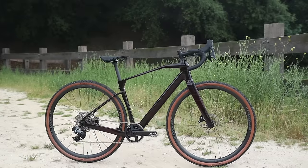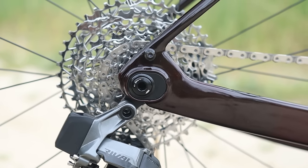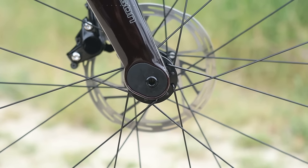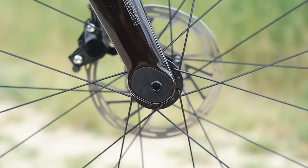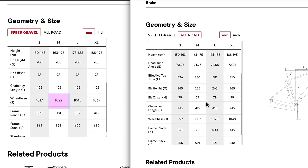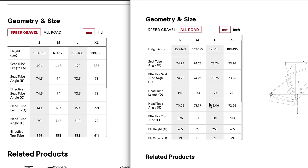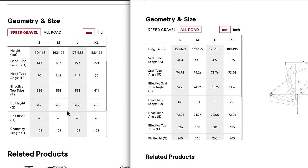With the flip chips, you can go even more road-biased. Sliding the rear axle in another 10 millimeters shortens the chainstays to 415 millimeters, while the front flip chip does more than just slide the axle backward — it's designed so the axle moves back and up, changing several geometry figures. Flipping both chips from gravel mode to what I'll call all-road mode shortens the wheelbase from 1,022 millimeters down to 1,003 millimeters, and the head tube and seat tube angles both get a touch steeper, as expected for a more road-centric geometry.